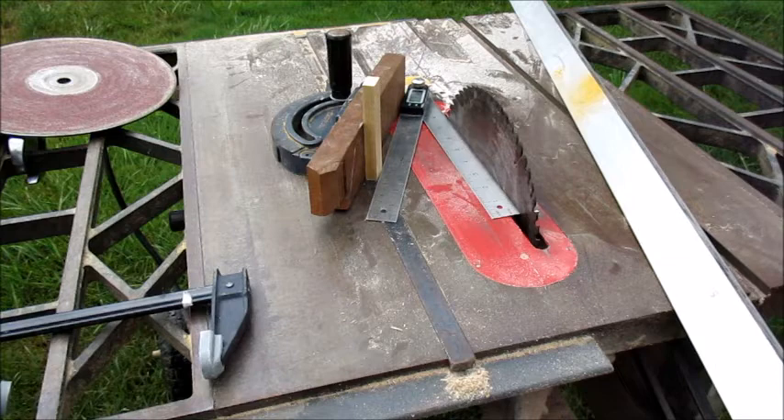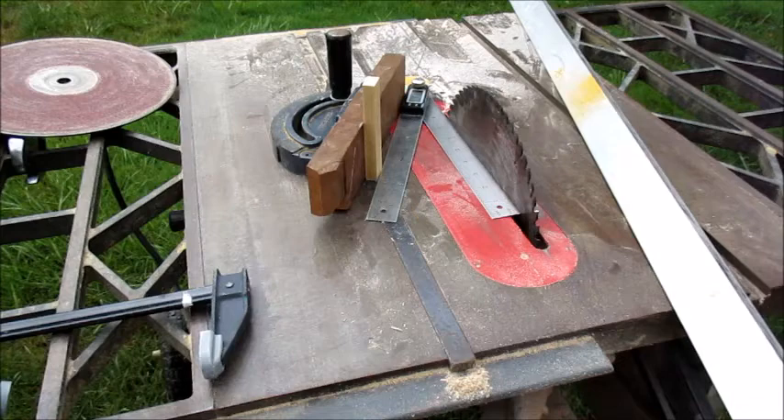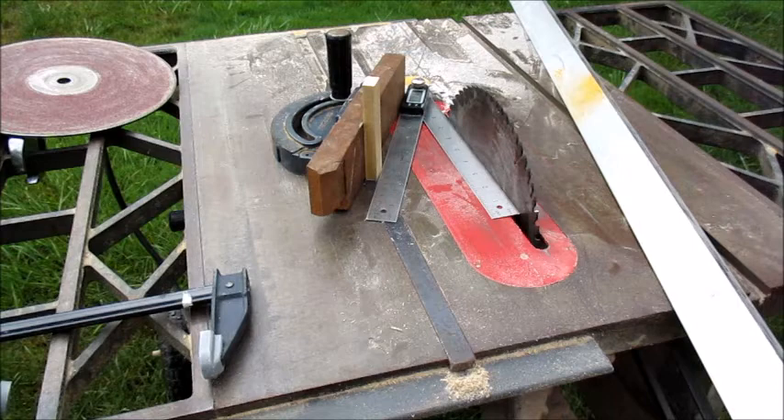My next project is to cut the end of this aluminum angle off at an angle of 25 degrees. The problem is my miter gauge on my table saw only goes up to 30, so I'm going to have to put a shim to get that extra 5 degrees and clamp it.